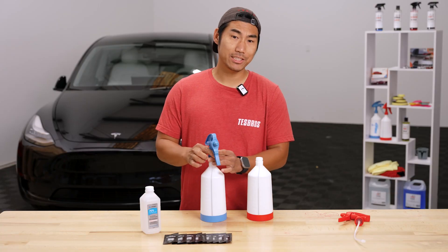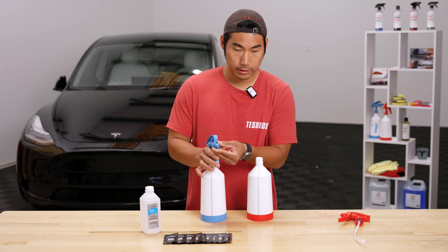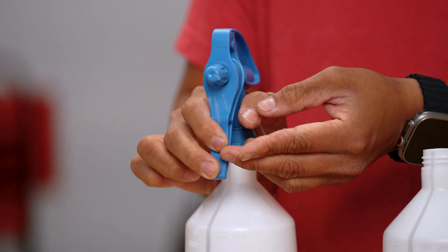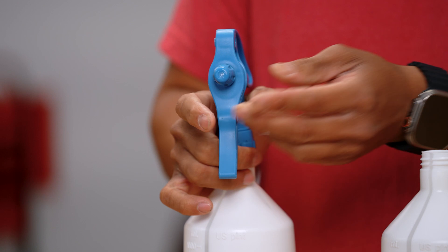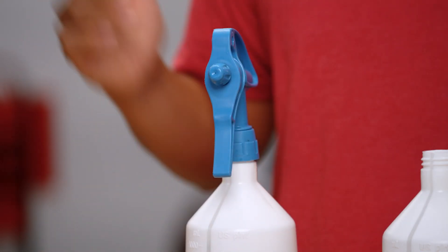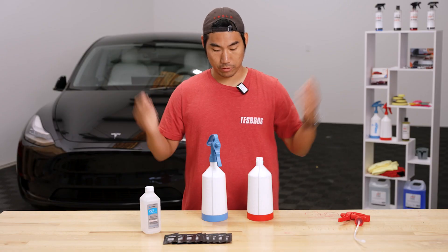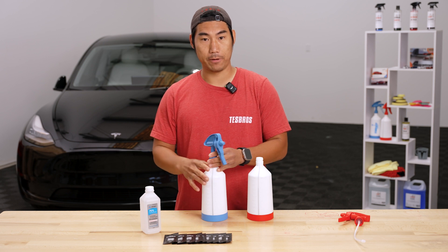The nozzle is adjustable. To create a stronger and more pointed stream, go counterclockwise and it'll shoot a lot further. Go clockwise and you'll disperse the spray a little wider. Typically we recommend around this setting so that you get a nice dispersion when creating that slip solution all around the body panel.